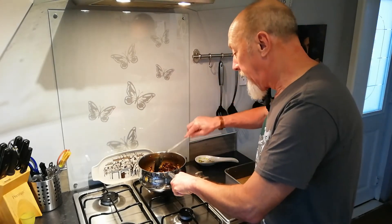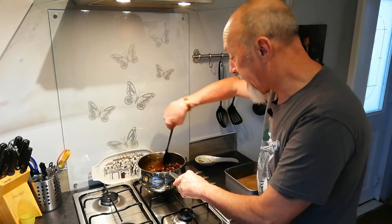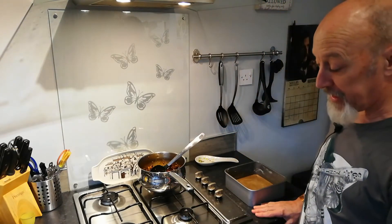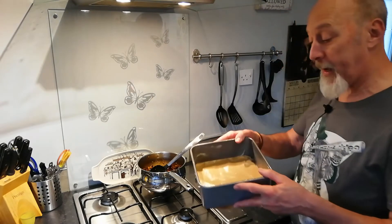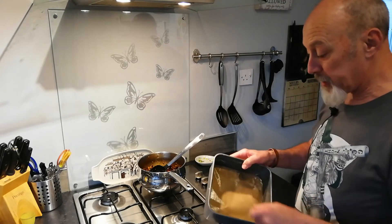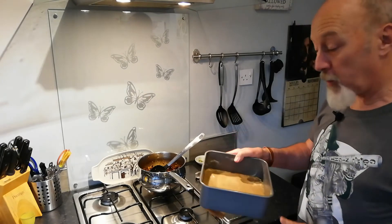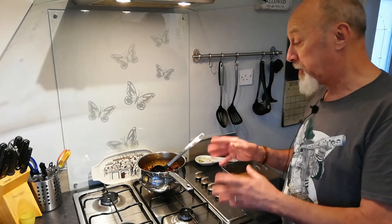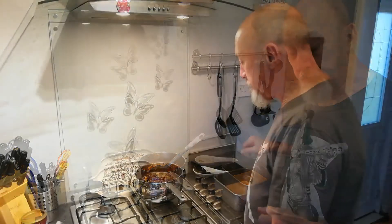I have simmered the fruit for about eight minutes — it's gone a bit sticky, it's all very soft, and I have now turned off the heat. I'm just letting this sit and cool down a little bit. In the meantime I've switched on the oven and set it at 150 degrees Celsius, and I'm preparing my tin. I have a square cake tin with a removable base, lined with baking parchment and greased with butter. It's waiting for the mixture, but there are still a few more ingredients to add before it goes in.